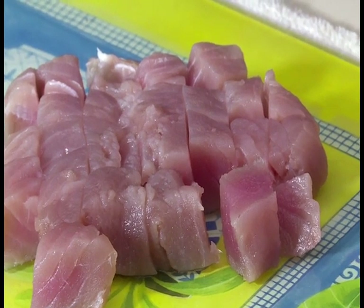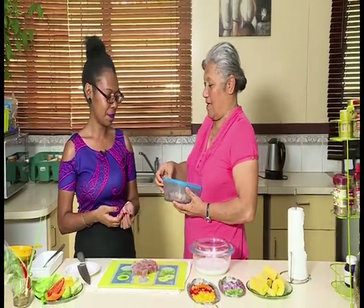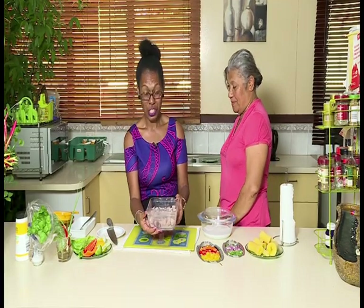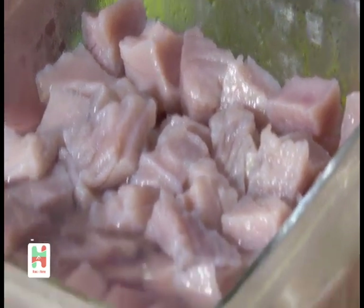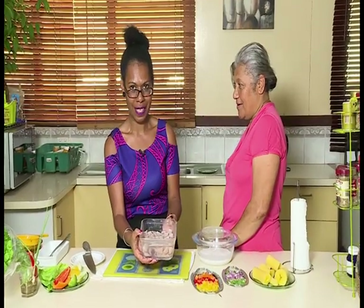This is basically how the tuna should be cut. Auntie Watty has prepared some beforehand, so we will be showing you what it looks like when it's been marinated. She has chosen to marinate ours in vinegar. Here we have the fish after it has been marinated — it has turned to this color. It is then rinsed in water, so Auntie Watty will be rinsing it in the sink before it is ready to be plated.